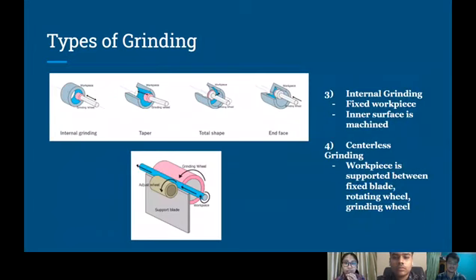The third type of grinding process is internal grinding. In this process, the workpiece is fixed, and the inner surface of the workpiece is machined with a rotating axle wheel. And the last is centerless grinding. In this process, the workpiece is supported between a fixed blade and a rotating adjusting wheel and a grinding wheel.